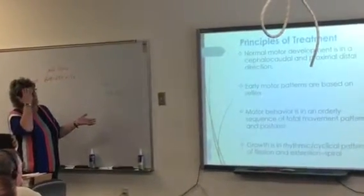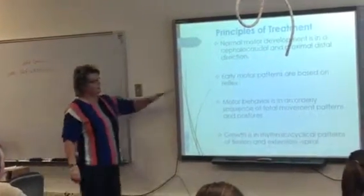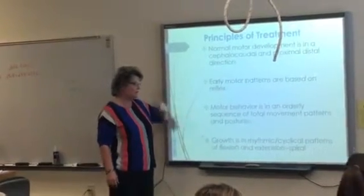Normal motor development is in a cephalocaudal and proximal-to-distal direction — not new. Early movement patterns are based on reflexes. Motor behavior is an orderly sequence of total movement patterns and postures — not new.